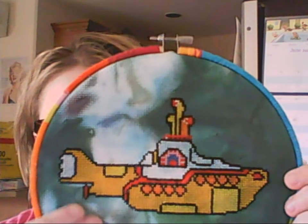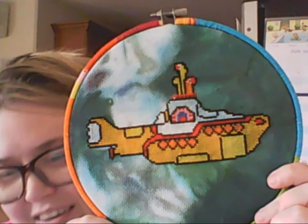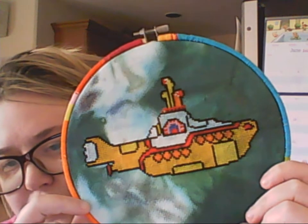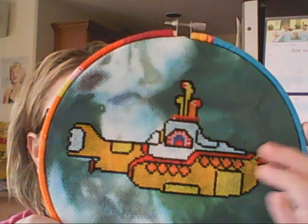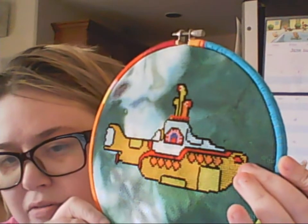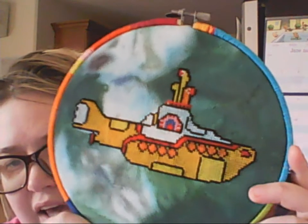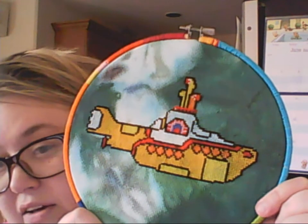I embroidered it on 14-count Aida that I hand-dyed myself, and I used all the called-for DMC colors because they were just like the cartoon, except the black outline is done in E310 rather than cotton 310, so it's a bit more sparkly. And I picked this green Aida because, you know, sky of blue and sea of green in our yellow submarine.